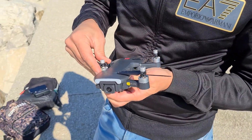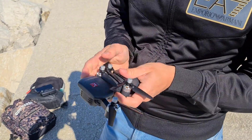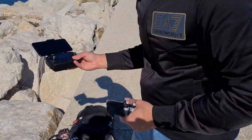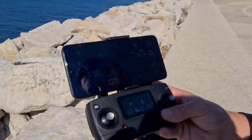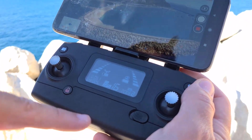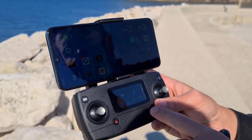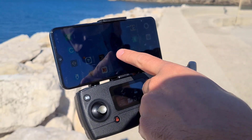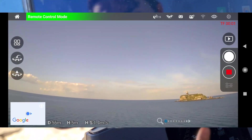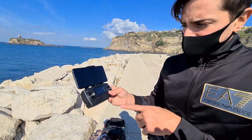Il drone è così piccolo che quando viene richiuso può essere tranquillamente portato in uno zaino, ma anche in una borsa più piccola, insieme al radiocomando che, come vedete, ricorda un po' i prodotti DJI, con diverse informazioni anche sullo schermo. Per l'applicazione abbiamo MGRC Pro, che troviamo sullo store: un'applicazione tutto sommato ben fatta che non mi ha dato nessun problema durante il volo.